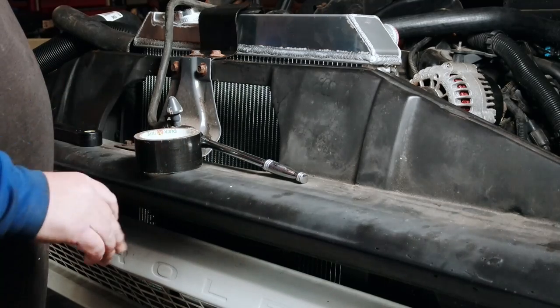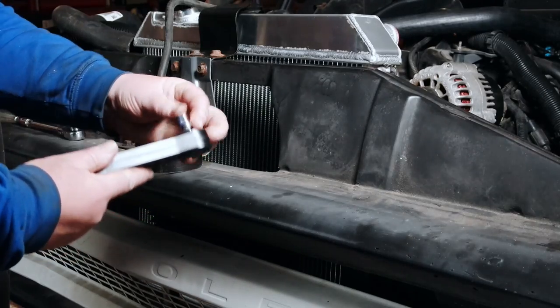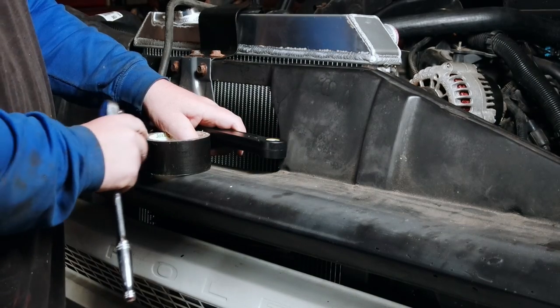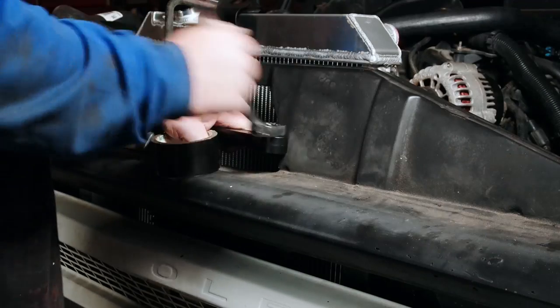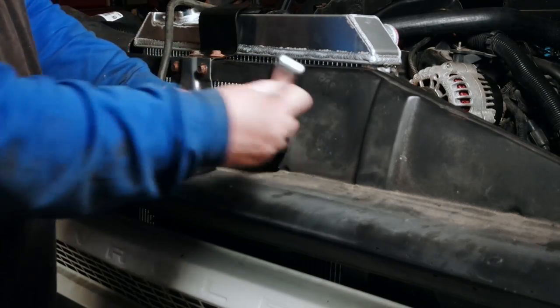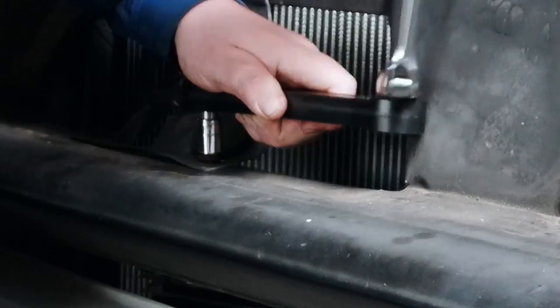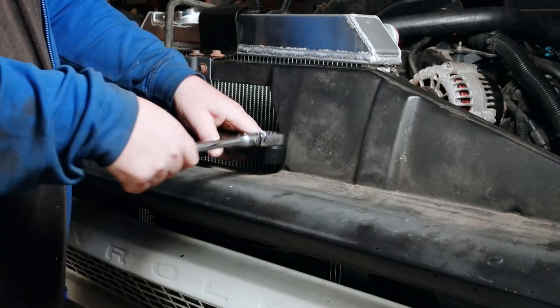It's very time consuming to get that bolt off. So instead, we take our offset wrench, pop our three-eighths bit in, put our socket on here, put that on our bolt — and as you can see, even with the tape here, the bolt's coming out. You can also use it to put the bolt back on. Very handy for tight spots — that's how it works.